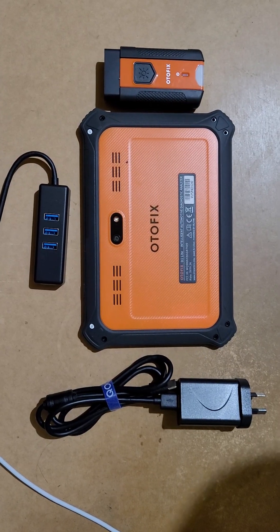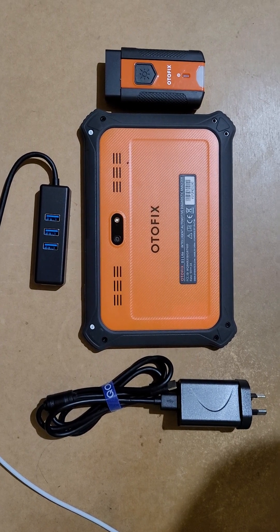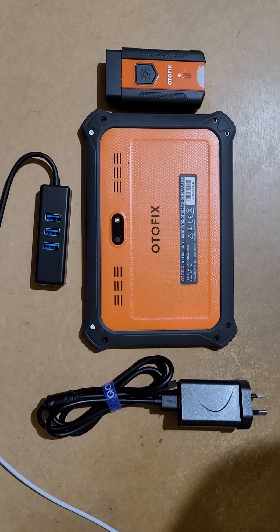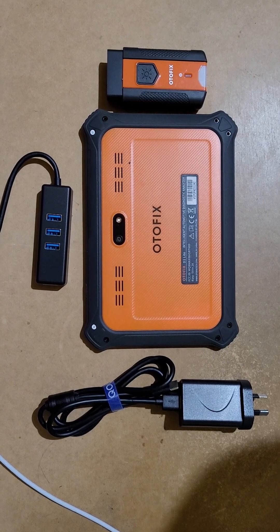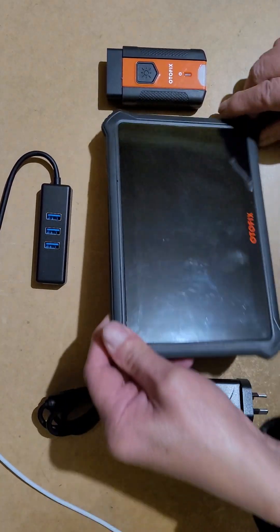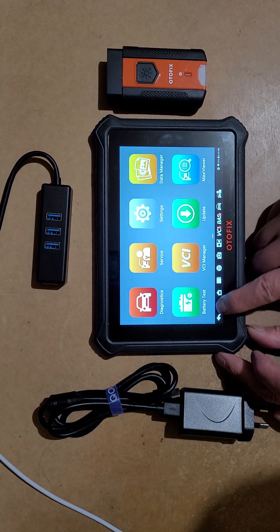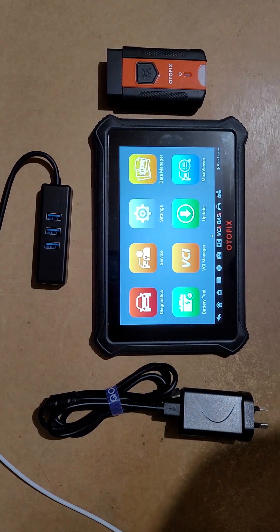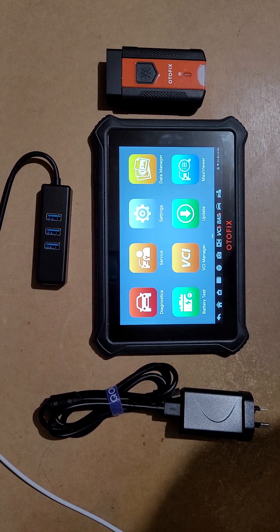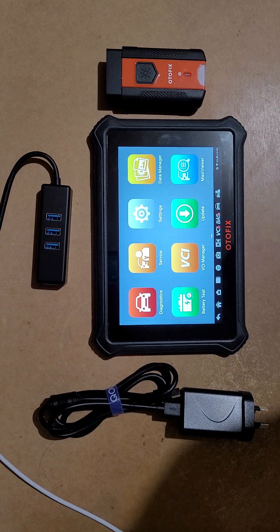Hello everyone. I just bought this Autofix D1. I have some experience to share with everyone before you buy. I have a workshop that uses the Autofix D1. The workshop one is about $2,000, but this one I bought from eBay — it's only $365.